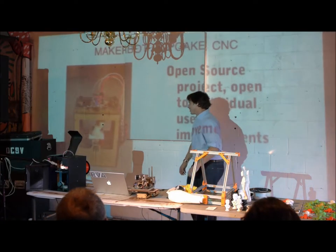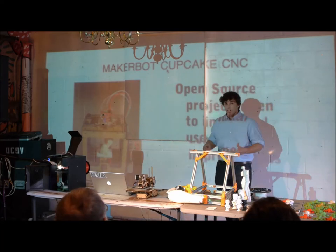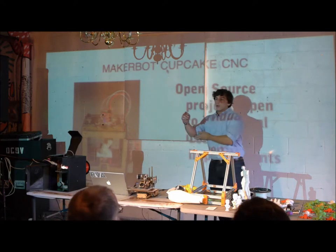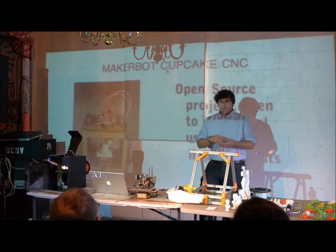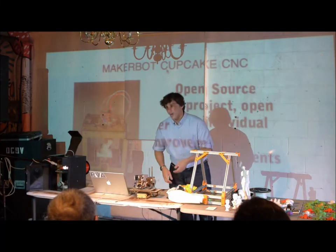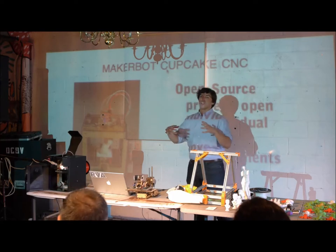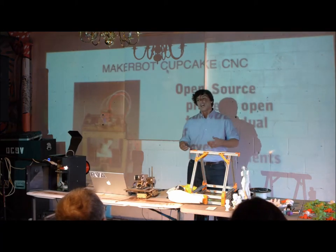In 2009, the MakerBot Cupcake was released — called the Cupcake CNC. It was an open source project: all the plans, software, and hardware were released online. Anybody could download the schematics and modify it however they saw fit. When it first came out, it was pretty bare bones. Then somebody came up with the idea of making a conveyor belt for the print bed — you'd build something, the belt would spin, dump the part into a box, and start making another. Everyone loved that idea so much that every printer that came afterwards had that feature. That's an example of the open source collective — everyone was free to make modifications and put them online for others to see.